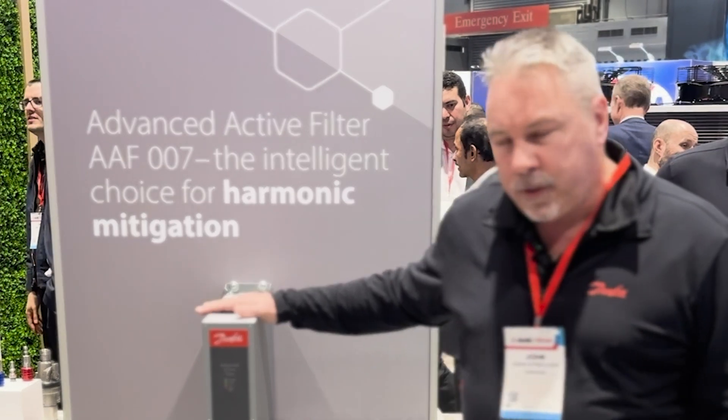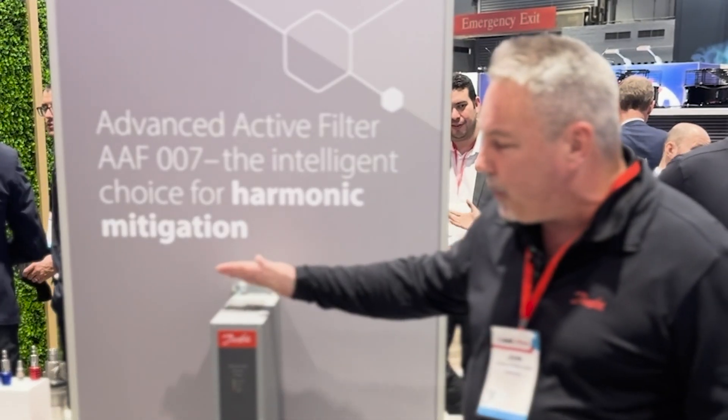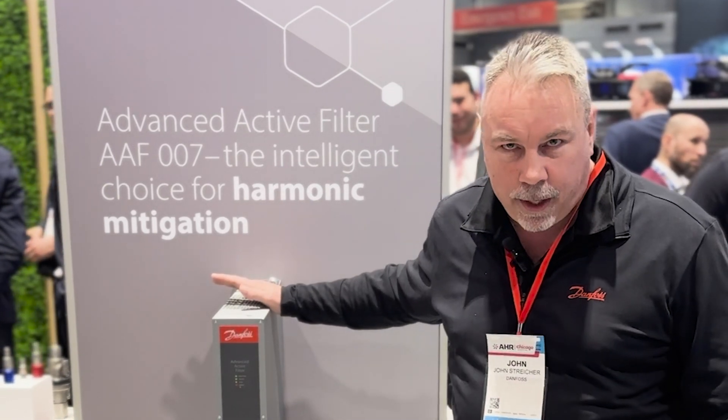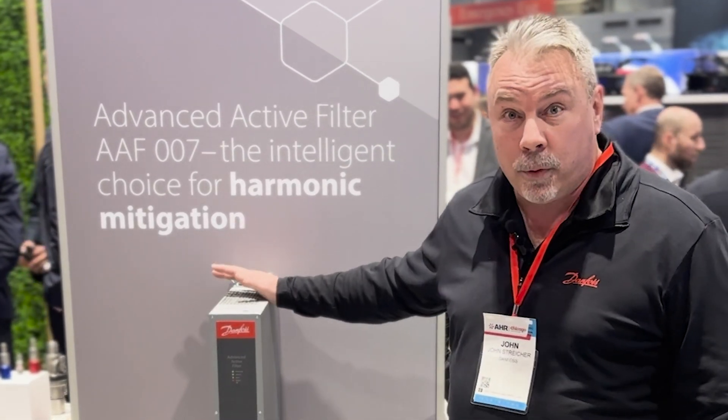One of the nice things about this filter is that it runs in parallel with the line, so if for any reason the filter should be taken offline, your drives will still run.